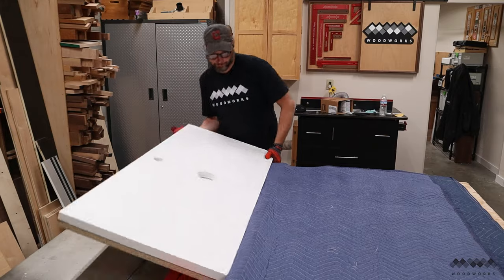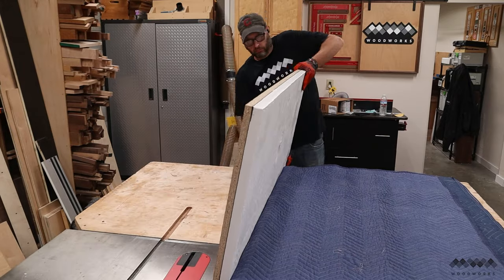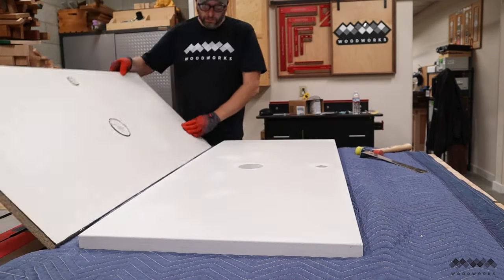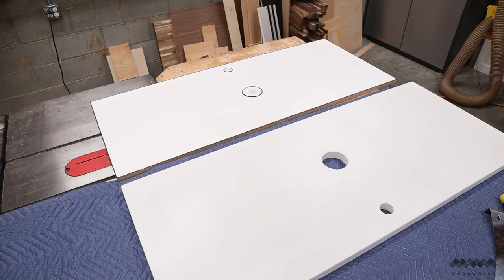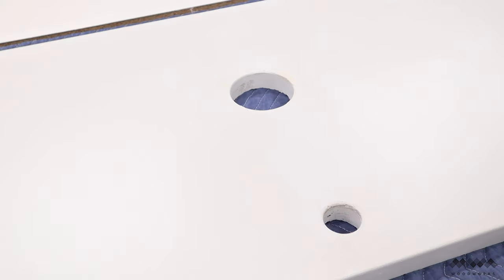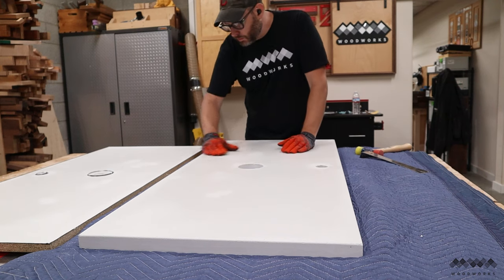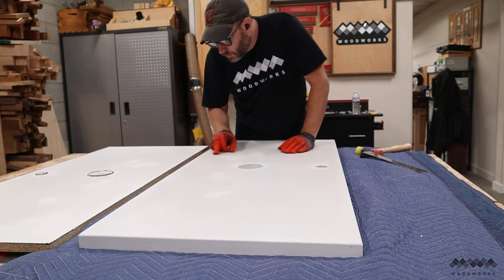After a quick vacuum, I flip it over and pull the mold off to reveal the top. This thing is sweet — no bubbles anywhere on the top surface and a glossy smooth finish due to the melamine. There are still some spots where the concrete needs to fully cure, so I'll leave this for now.